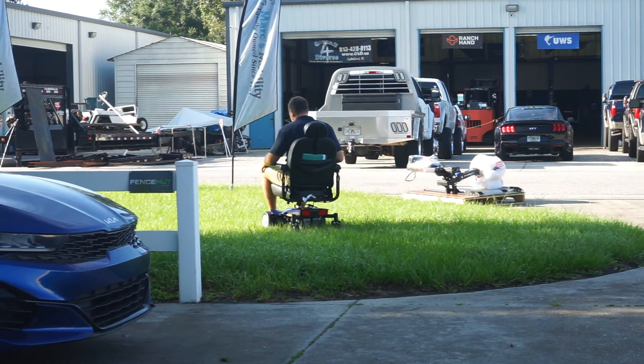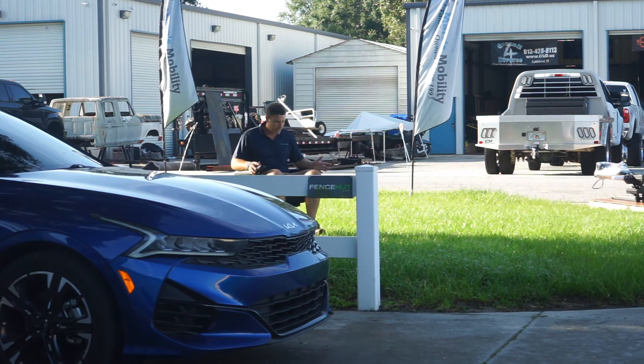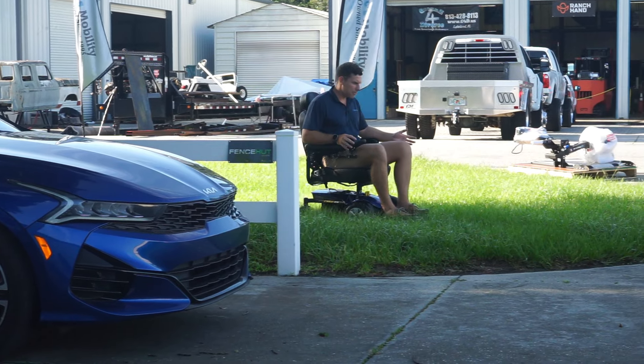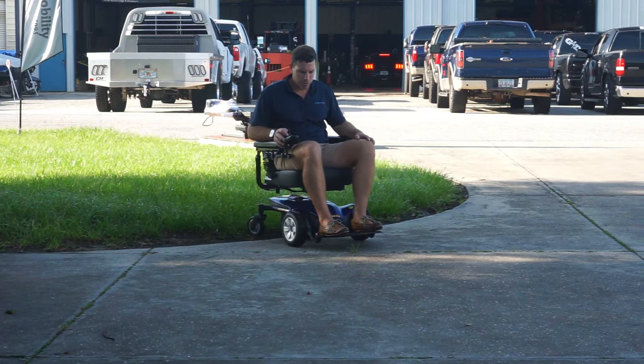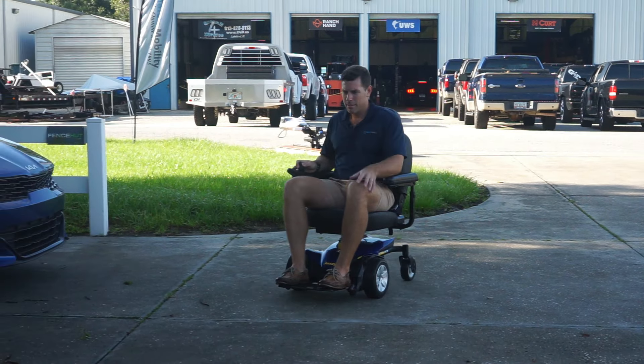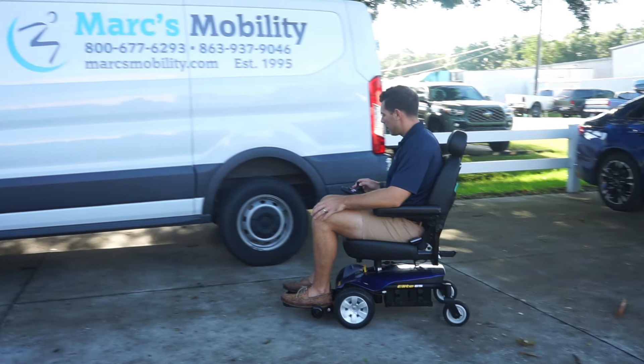It's not an off-road power chair, but if somebody wants to get to their grandkids' baseball or soccer games, you can see it's plenty able to go right through this grass with no problem. Obviously sand or crazy types of terrain — don't even try it — but if it's thick, compact grass, unless it's St. Augustine, I don't think you're going to have any issue with this type of chair.